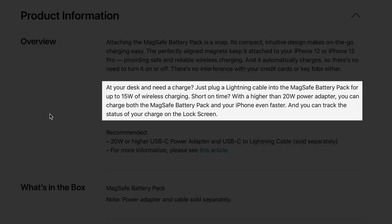If you're at home and need to recharge your battery pack, you simply plug a lightning cable directly into the MagSafe battery pack. Apple doesn't show it in the marketing materials, but there is a lightning input directly on it. When connected to your iPhone, your iPhone will recharge wirelessly at up to 15 watts. The MagSafe battery pack calls for at least a 20-watt power adapter, but if you use a higher than 20-watt adapter, you can charge both your MagSafe battery pack and your iPhone at the same time, even faster.